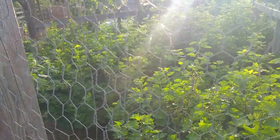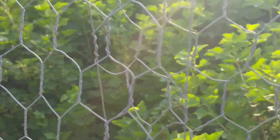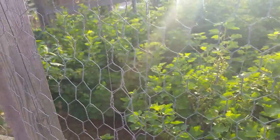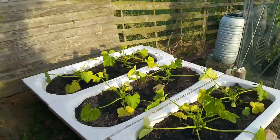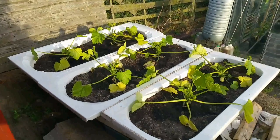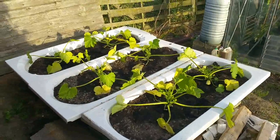Moving on to the third plot and looking inside the fruit cage - all the currants have gone mad, it's like a jungle in there but there are quite a lot of currants on. I had planned to put some sweet candle in the baths but I had six courgettes and the temptation was too strong to resist, so they got popped in there. They've suffered a little in the heat this last week but I think they'll grow on okay.